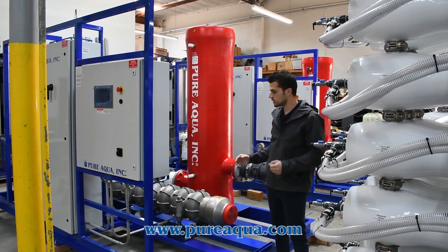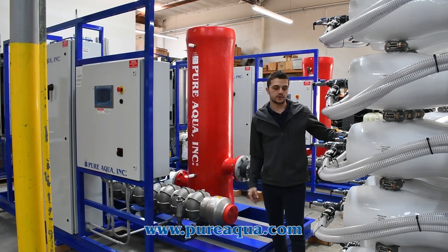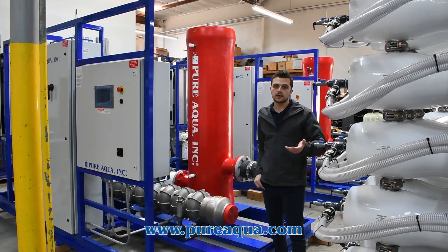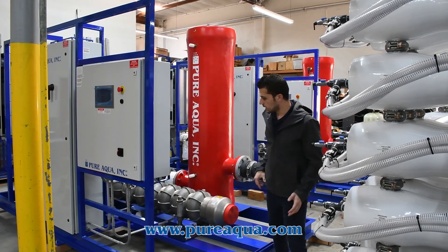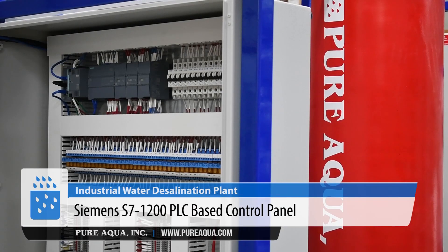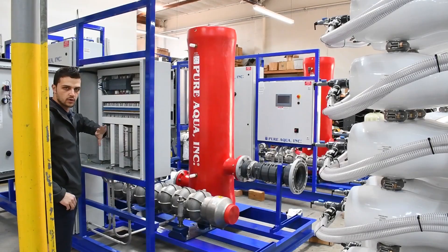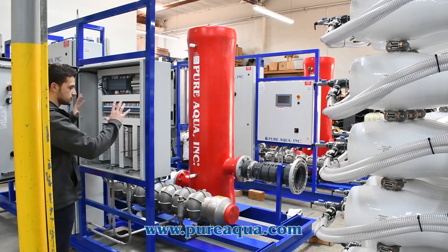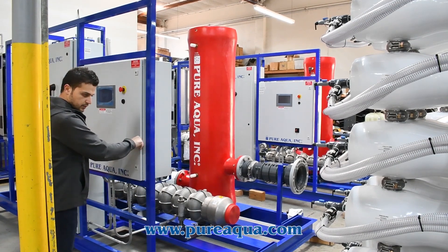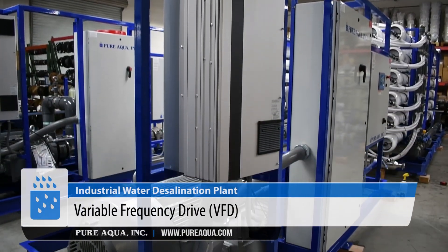The setup here is a turbocharger setup where we pressurize to about 500 or 600 PSI on the high-pressure pump, and the energy recovery device, which we will show later, gets us to about 1,000 PSI by recycling or recovering the majority of the reject pressure back into the feed stream. On the control side, we have a Siemens S7-1200 panel, which controls all our chemical dosing systems, feed and backwash pumps, our VFD, and all the automation of the backwash of the filters — all centrally controlled for each train in a PLC. The other panel to the left is our power distribution panel, which is the high-voltage side of the controls.